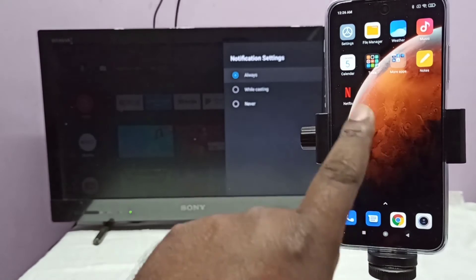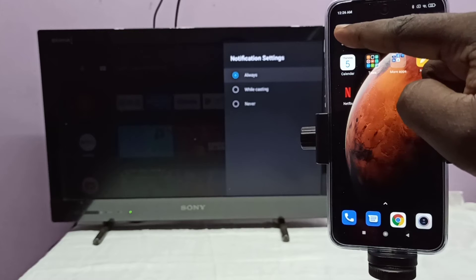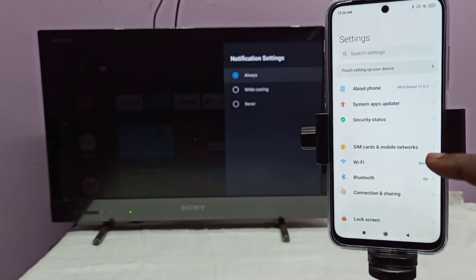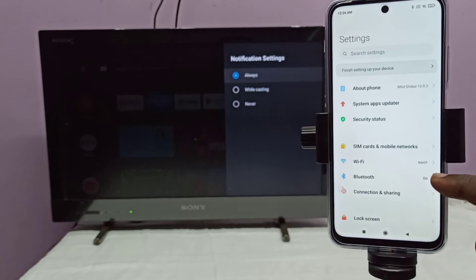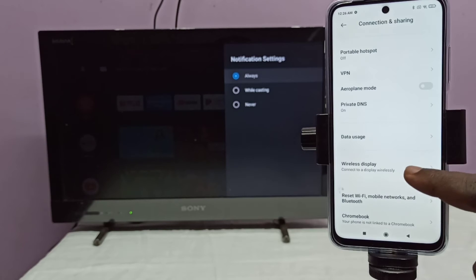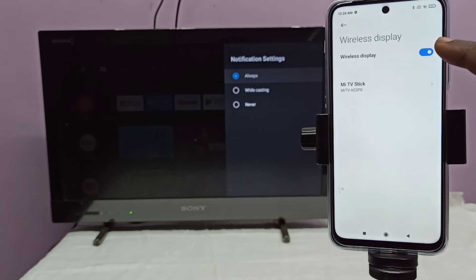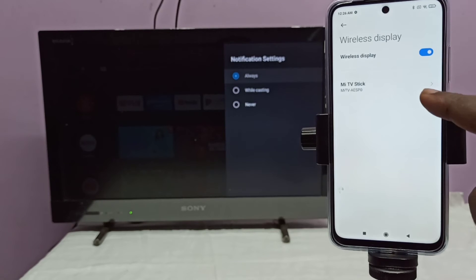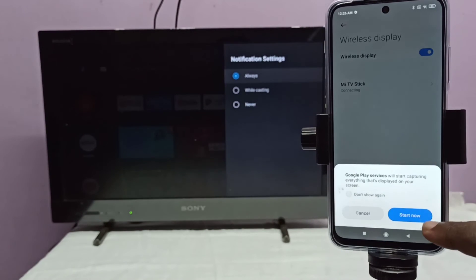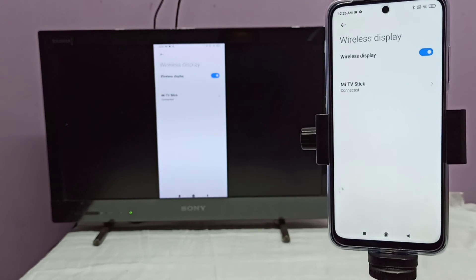On your mobile phone, open Settings and tap on Connection and Sharing. Then tap on Wireless Display and turn on Wireless Display. Here you can see the name of the casting device — in this case, the TV stick. Tap on that name, then tap on Start Now. Done.